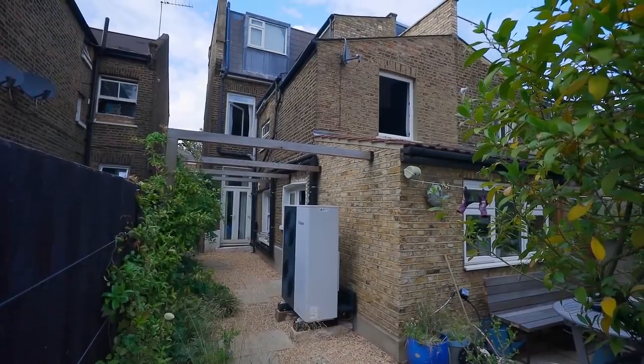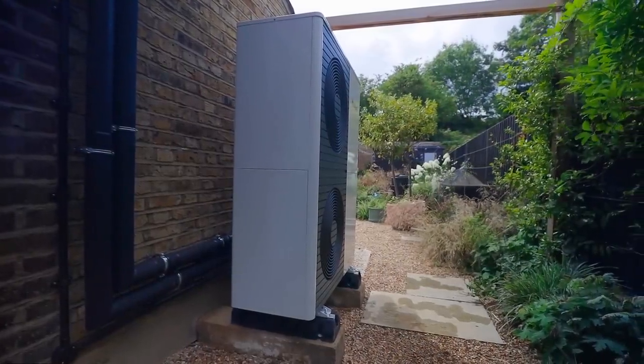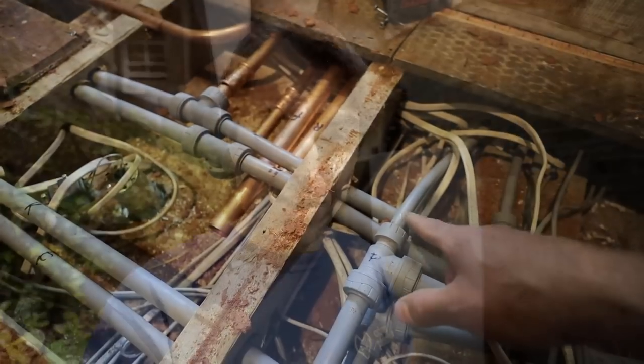Heat pump installations are definitely specialist work and some installations are harder than others — and this one is the hard one. We've got a large uninsulated period property, a big heavy external unit that requires a planning application, no space in the airing cupboard for new kit, and also a very questionable existing heating system. So can a heat pump even work on this system? Well, there's only one way to find out.